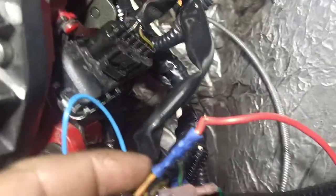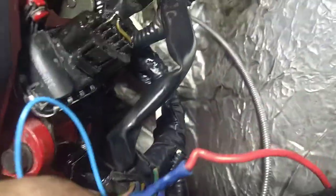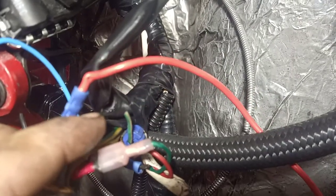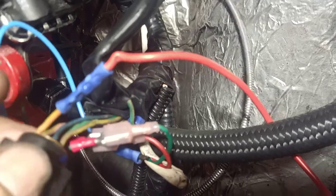As you can see I've got a bunch of butt connectors. I am using the right tool but they still don't always crimp right. Pin one, as you see, is cut from the ECU — or PCM, whatever you want to call it. It's cut now. I don't know if that's necessary, but I cut it because that's what I was told to do.